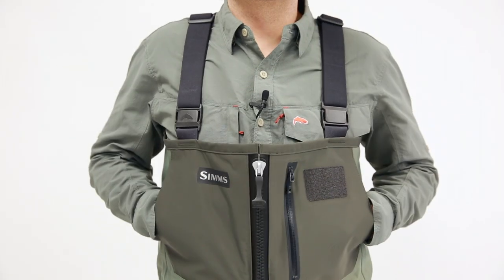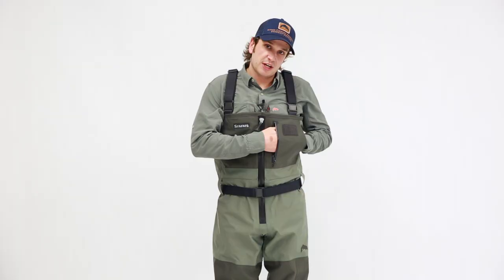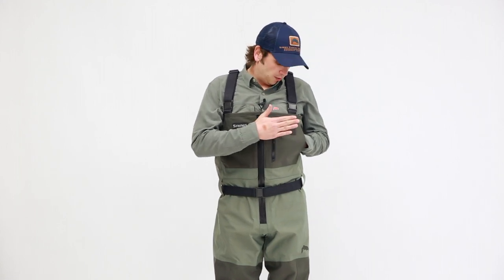There's a lot of storage in this wader. We have two fleece lined drop-in hand warmer pockets to keep your hands nice and toasty on the water, as well as one zippered storage pocket on the chest. We also have a loop fly patch built in here, either for drying flies quickly or for a foam patch if you'd like to attach that.